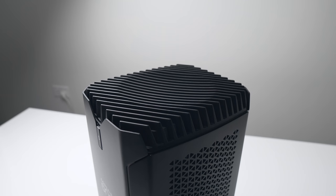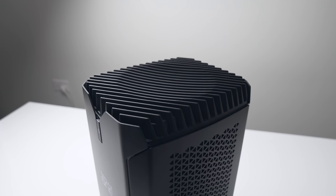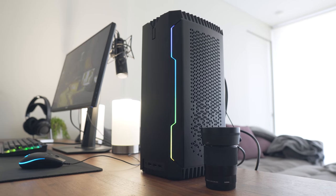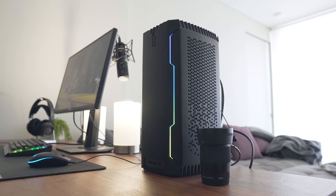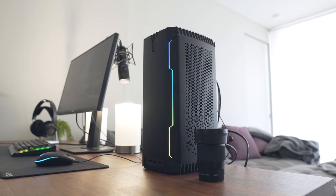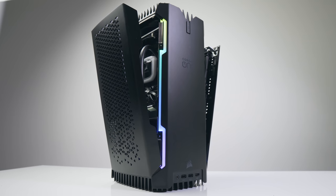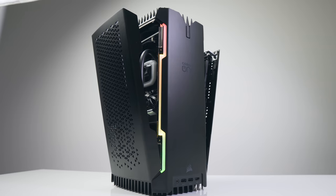I've turned down a ton of reviews for pre-built systems in the past. Most of the time you could just build yourself a similarly specced out machine for significantly less money. Now that's no different when it comes to the Corsair One. However, the extra premium that you're spending here for this machine can actually be justified. So today we're going to test it out, see how fast this thing really is, and also test out Corsair's very interesting thermal design.